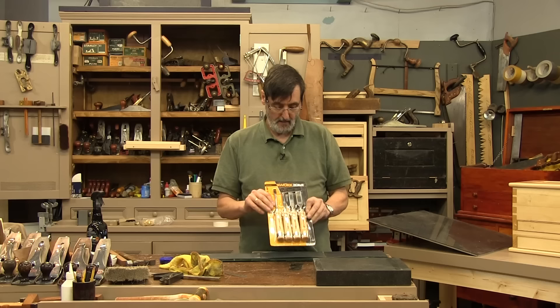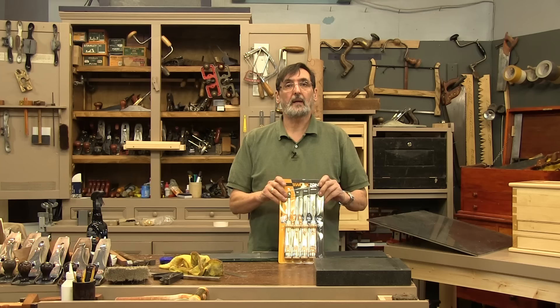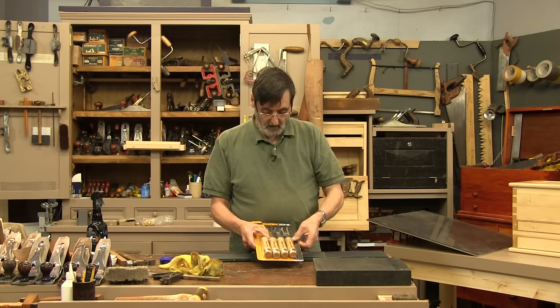I was in Aldi today and I bought some chisels. I bought these Aldi chisels which I've used for four or five years now, maybe not that long, but I've used them for a while. We use them in the school. They're very inexpensive. The amazing thing about them is that they cost just under eight pounds, including your taxes and everything.